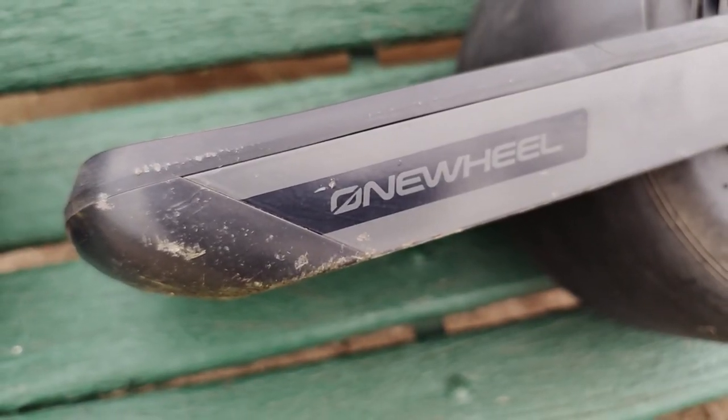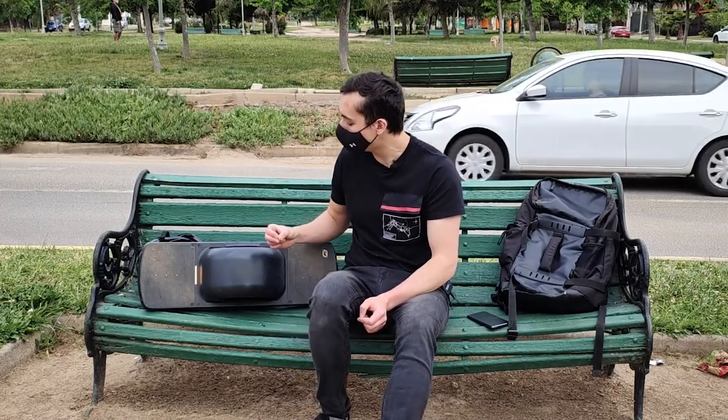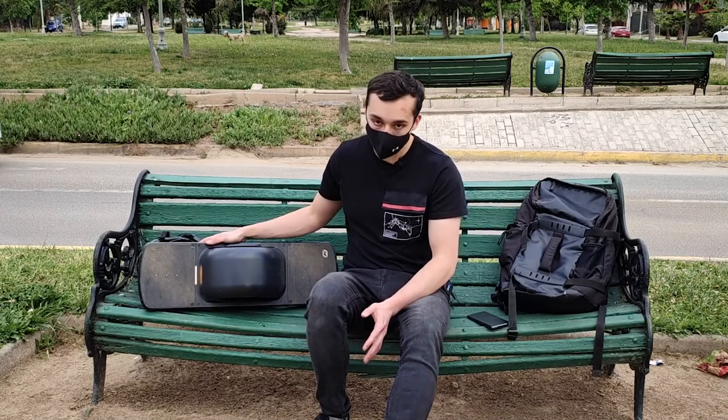Si bien este es el One Wheel Pint, el modelo con menor kilometraje de 10 a 13 km, si quieres algo más potente tienes la línea XR. También para cerrar, hace unos días se anunciaron dos modelos completamente nuevos: el Pint X y el modelo GT, que son mejoras en autonomía y batería. Tienen prácticamente el mismo cuerpo aunque son un poco más pesados, pero ofrecen mayor performance y ya están disponibles para comprar en el extranjero.